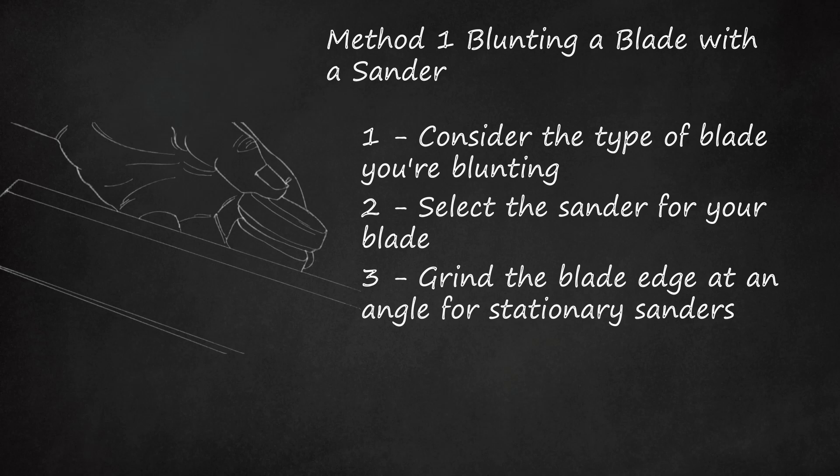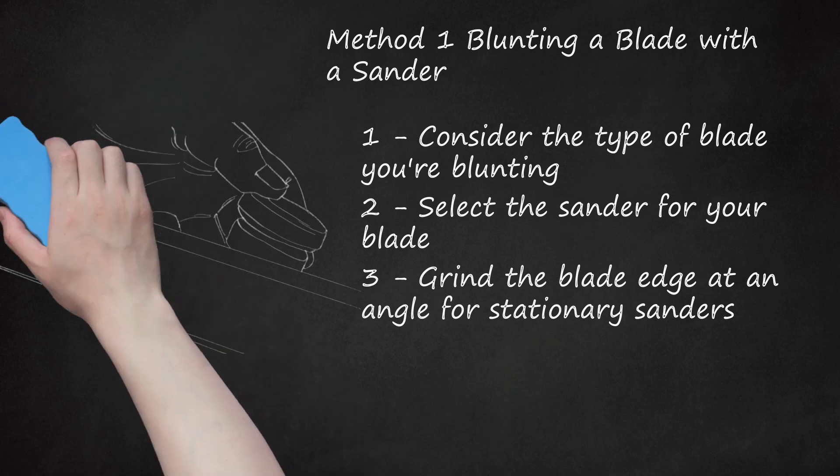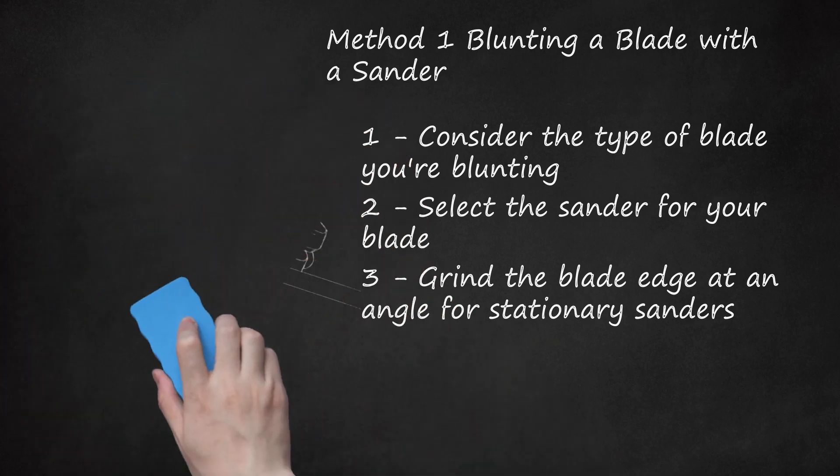Be careful when switching sides that your clothing does not get caught in the sander. The motion and the angle of pressure you use with your knife will feel like you are folding the tip of the edge of the blade over.